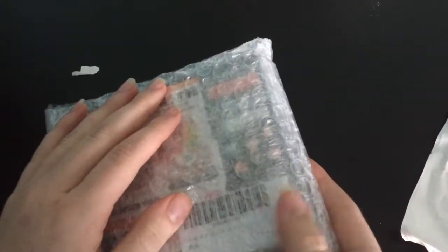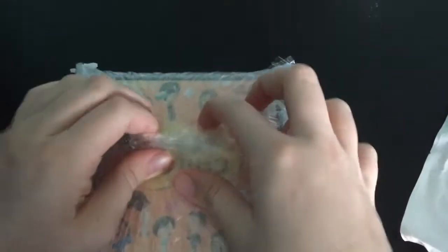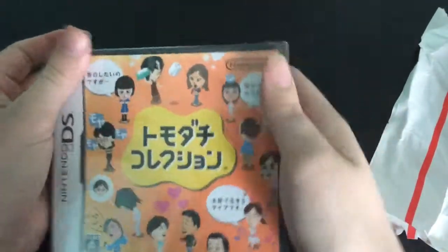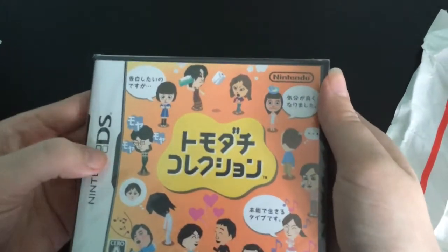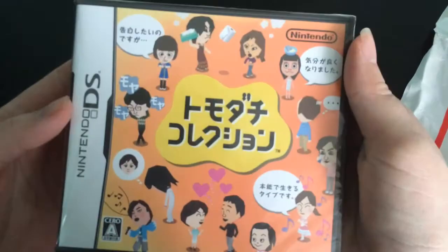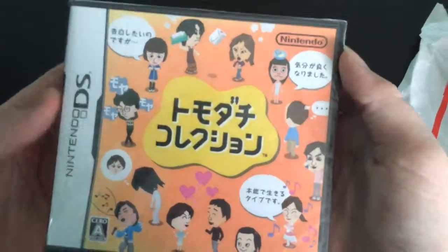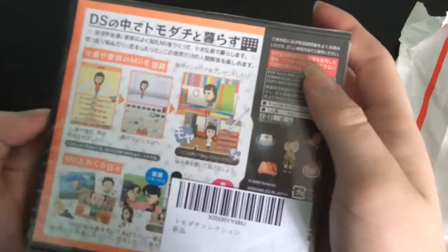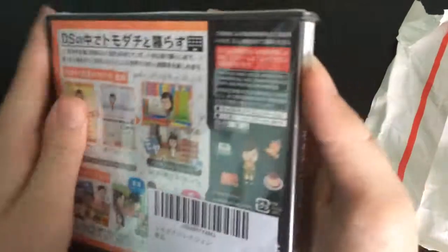You will not be able to translate it, but I will gladly translate it for you. This is Tomodachi Collection for Nintendo DS. This is a Japan exclusive game, meaning you can't get it anywhere here in America. It is not in English at all, but it's just like Tomodachi Life except it's the very first version of it.